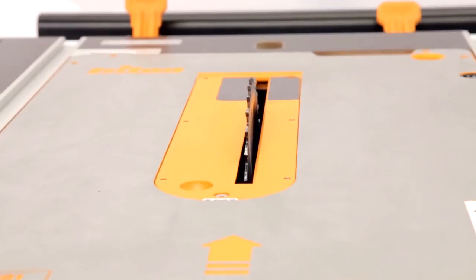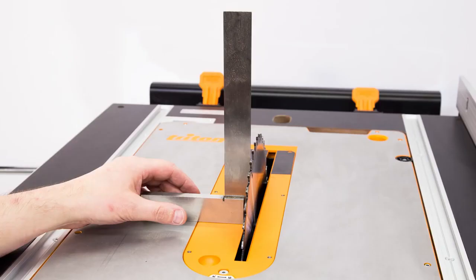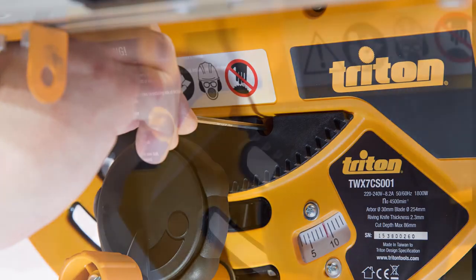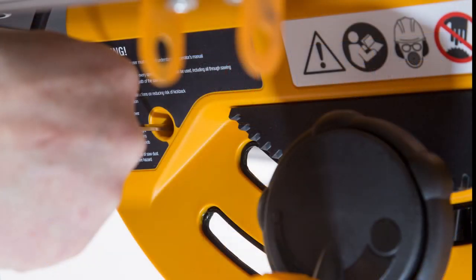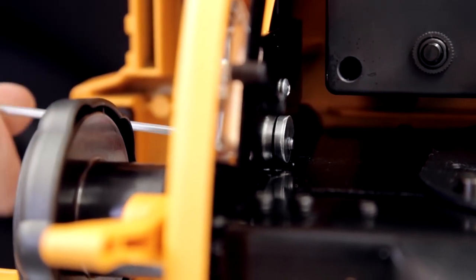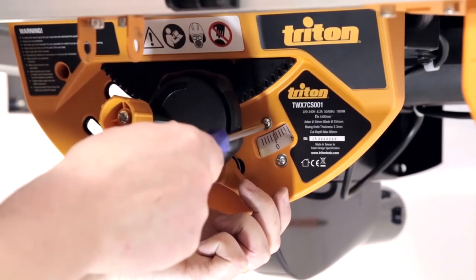With the saw blade raised to its maximum height, check the angle of the blade with a set square. If required, adjust the angle of the blade so that it's true to your square and lock off the angle adjustment. There are two adjustment screws that set the stop positions for the blade — one for the vertical stop at zero degrees, and the second for the stop at 45 degrees. These screws operate a simple cam, so you can fine-tune the stop angle.